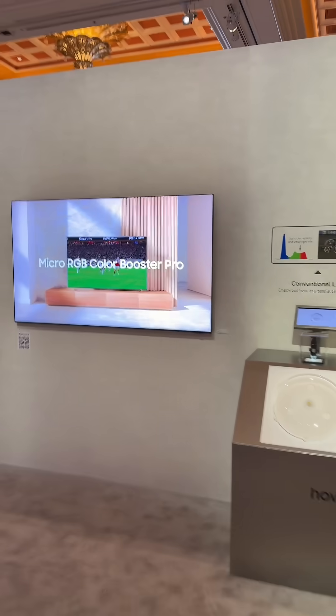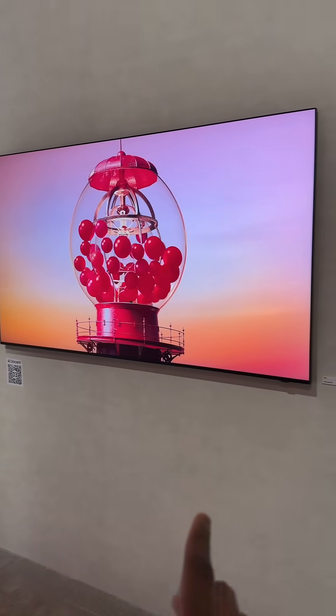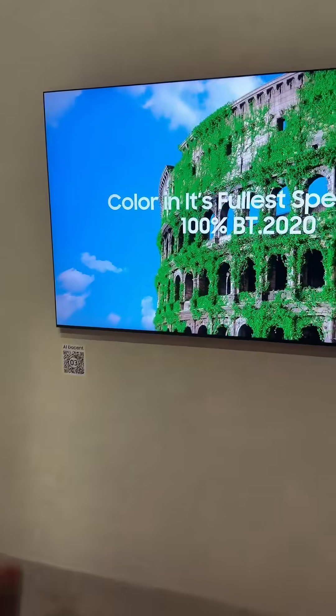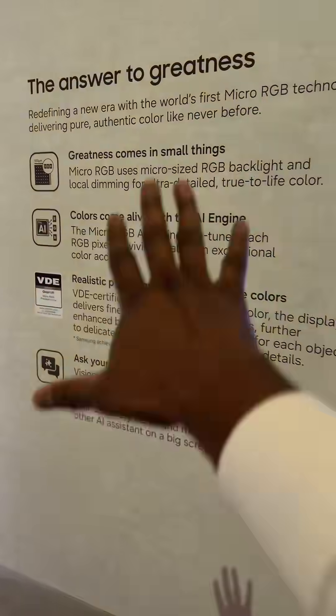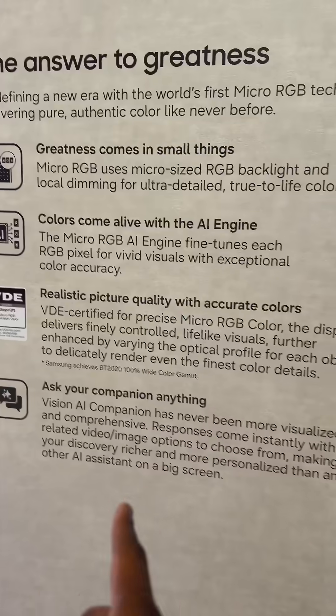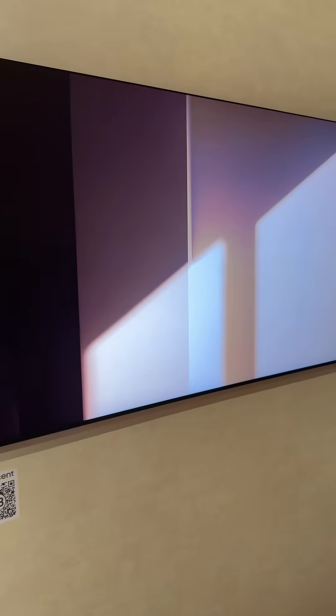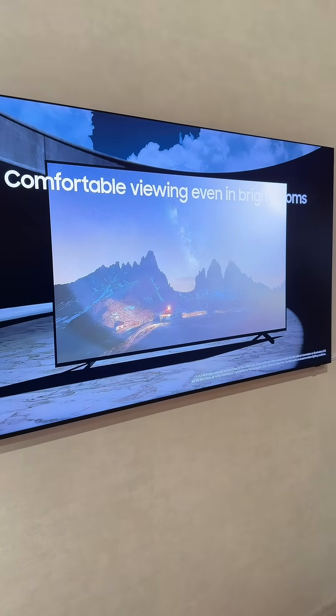Another cool thing about the TV is that with the smaller size, you also have something that fits in your living room. You've got the Samsung Custom AI Engine — look at all the specs you can get with this TV. The AI technology with Bixby, in terms of recognizing content, is something that I think a lot of people love.